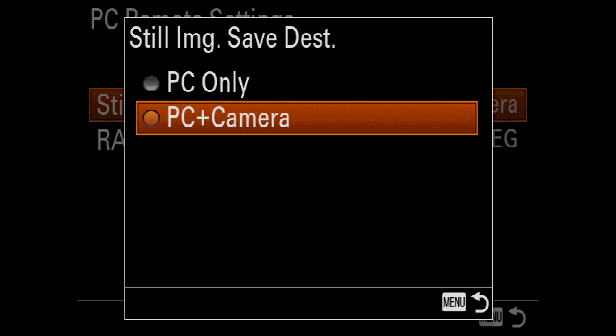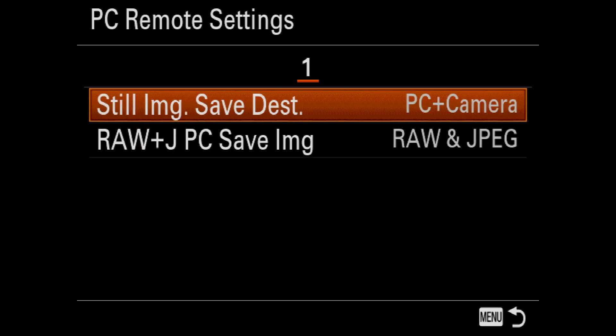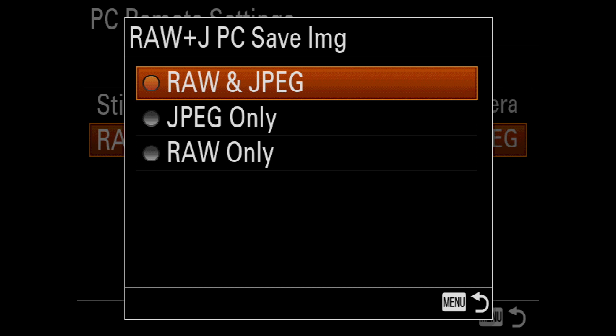under PC Remote Settings, I need to make sure that Still Image Save Destination is set to PC Plus Camera. And finally, I need to set the Raw and JPEG PC Save Image function to Raw and JPEG.